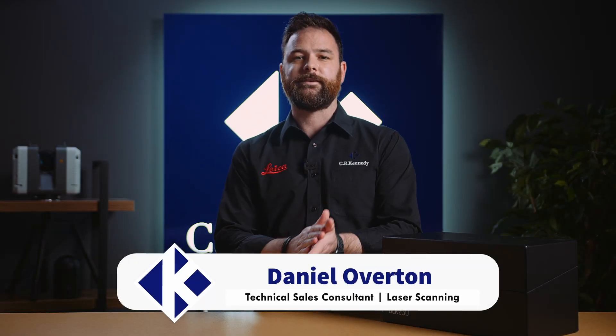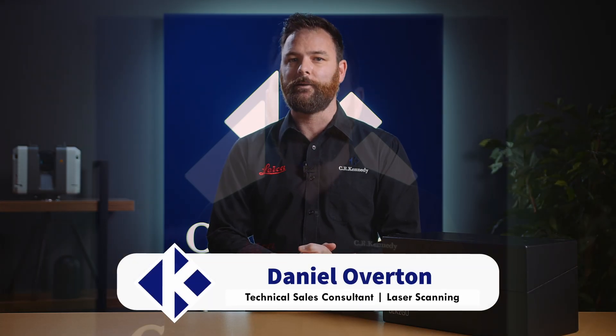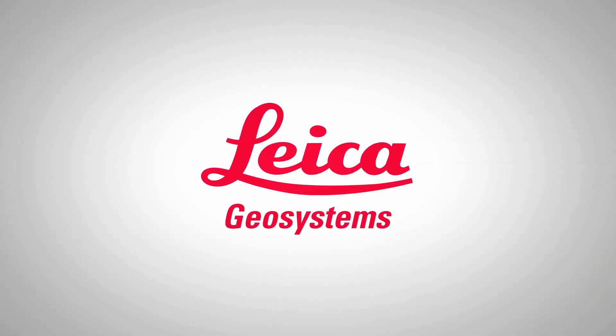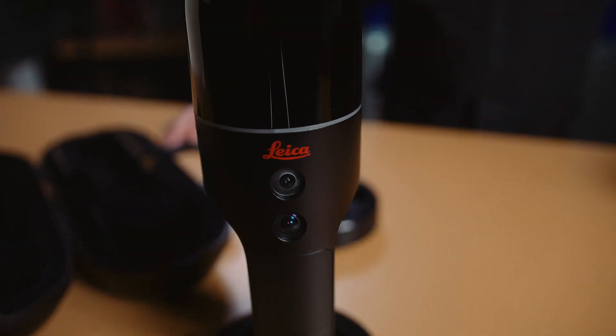Hi, I'm Daniel Overton. I'm from CR Kennedy here in Sydney, Australia. We're the Leica Geosystems Distributors here. Thanks for joining us today for this short video series where we're going to take a look at the Leica BLK2Go Handheld Imaging Laser Scanner.